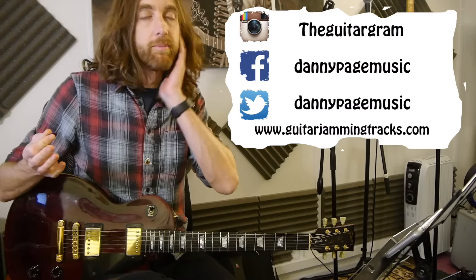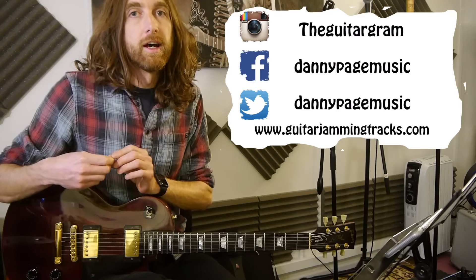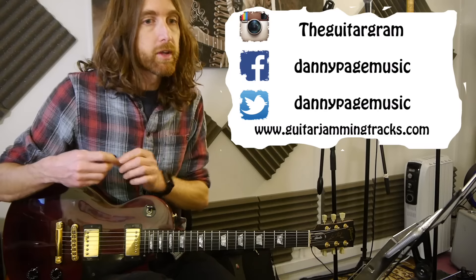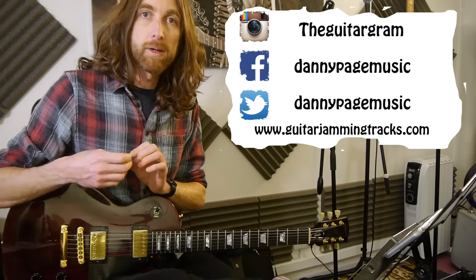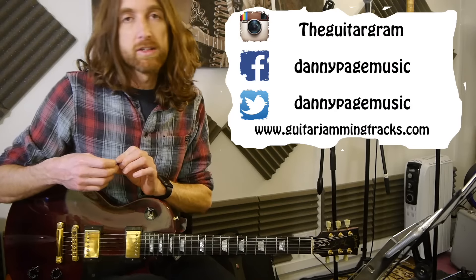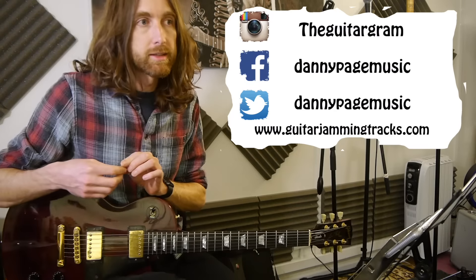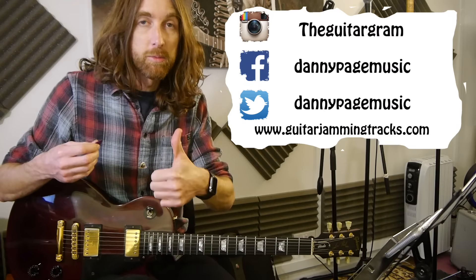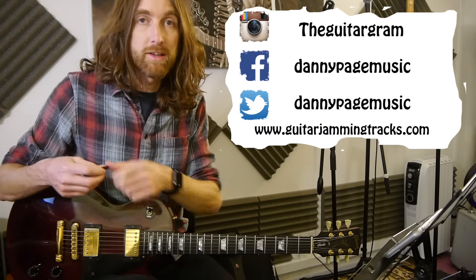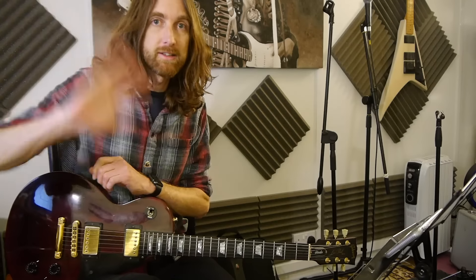Apologies for the phone doing its thing. If you're again into your social media, TheGuitarGram is my Instagram, and Facebook and Twitter are DannyPageMusic. Next week, week 76 — they'll keep coming. Hope you're all enjoying yourselves and you can have a great weekend. I'll see you next week for week 76. Bye!